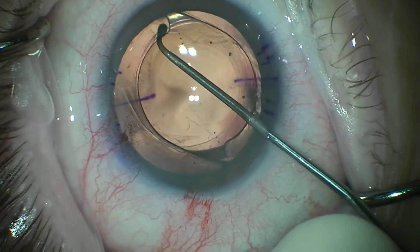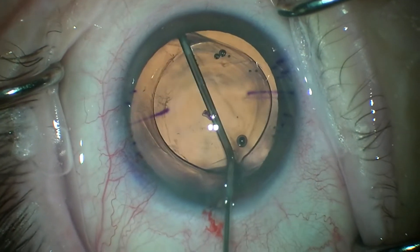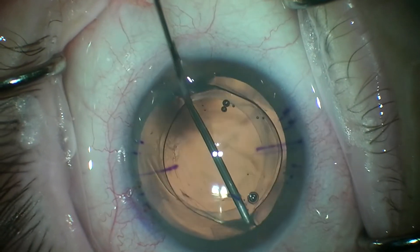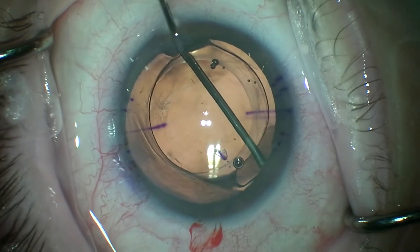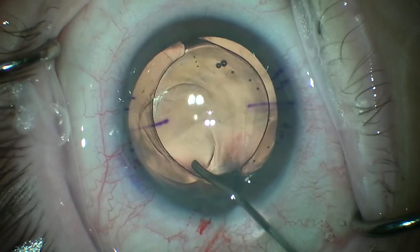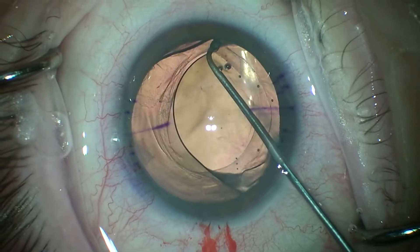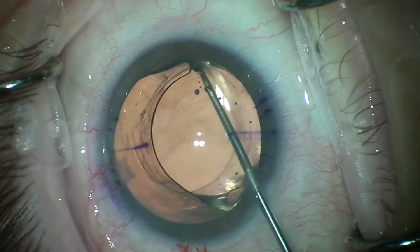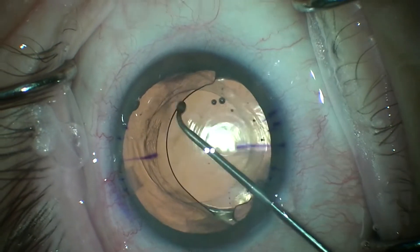The haptic at the top of your screen frees up relatively easily. It didn't quite go at first, so I just decided to push a little bit more viscoelastic around it. This is a Toric Panoptix, and if you look closely, the markings that I have on the eye are for the correct axis — versus where it's currently aligned, which is 80 degrees incorrectly.